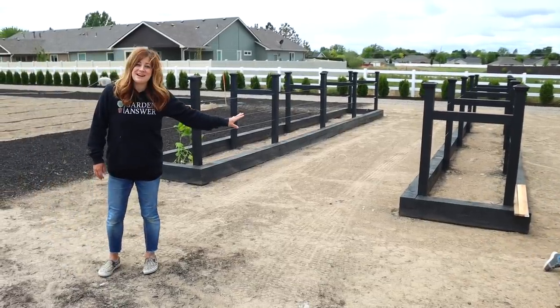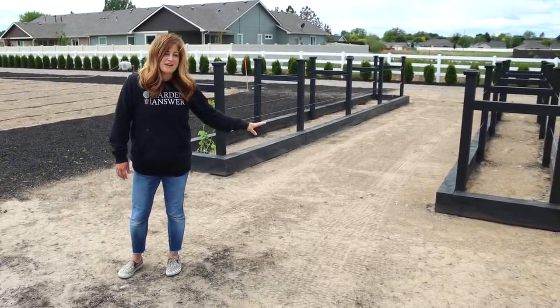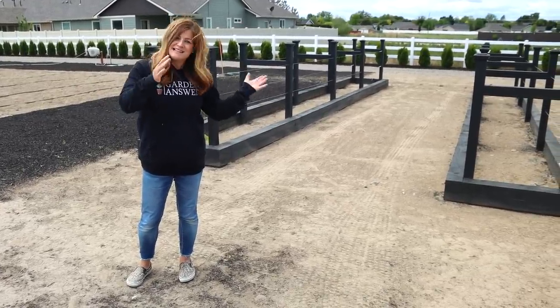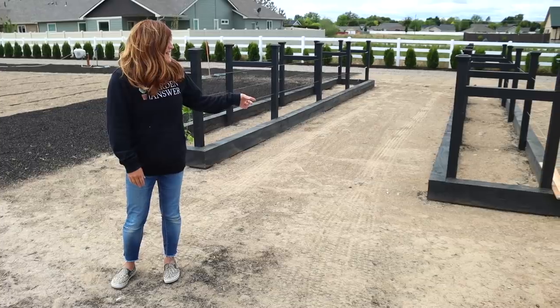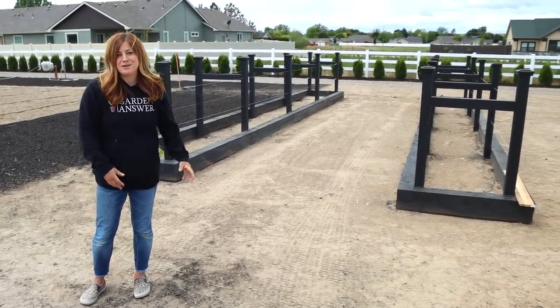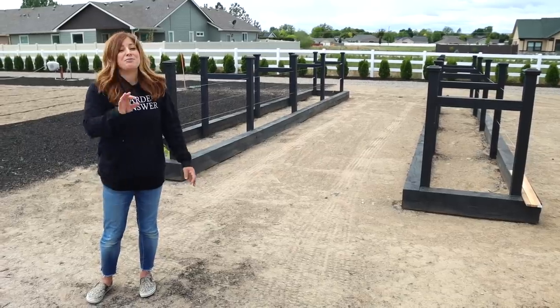We did not build these beds. Erin and I are not gifted in the realm of woodworking. We could build stuff, but it would never be level or plumb or any of those things — it would lean slightly. So Eddie and Tricia came in and built these. They're the ones who have helped us with the greenhouse and the chicken coop and all of our little projects around here. They do a beautiful job.